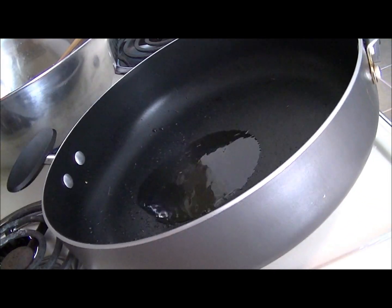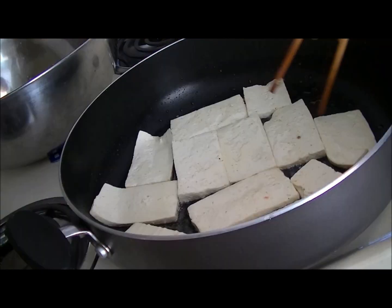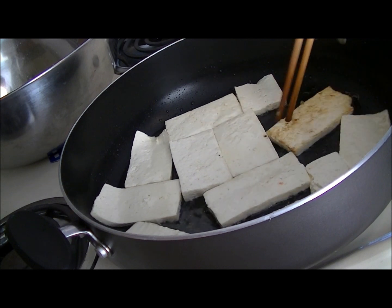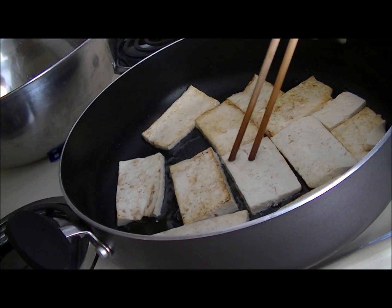In the same pan you can fry the tofu. Heat up your oil and just put your tofu in. When the tofu is brown you can flip it over as well — pretty much the same thing, nothing really difficult. When it's ready, just take it out and put it on the side.